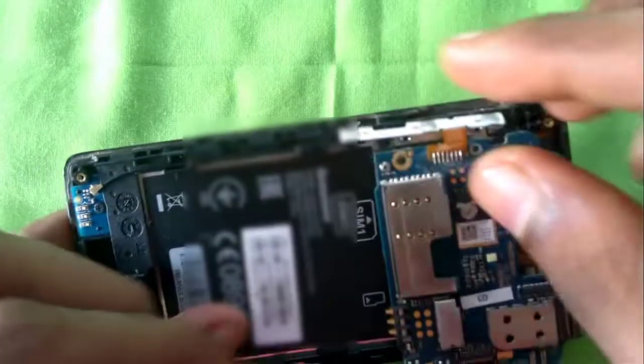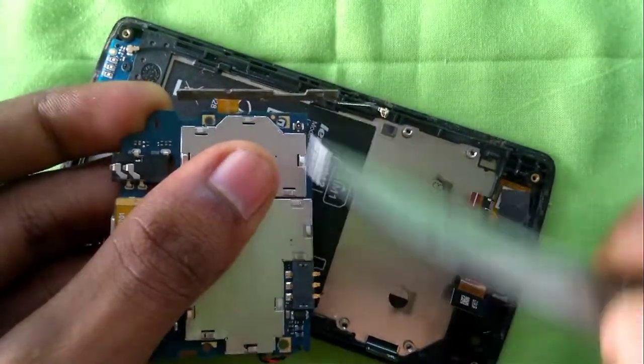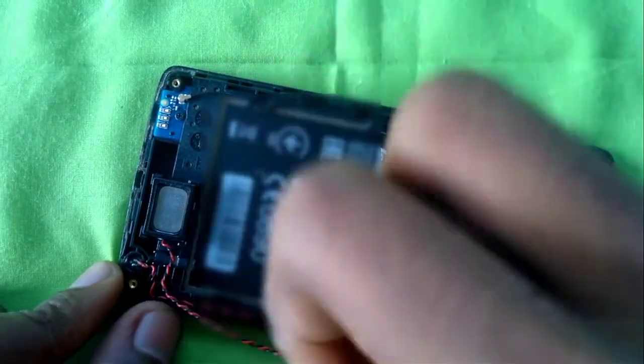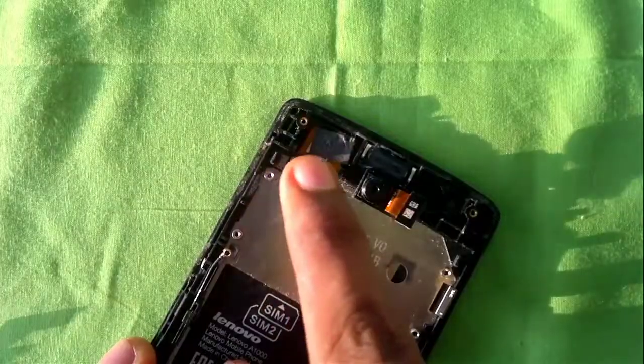Next I'll remove the motherboard and flip it over to expose the antenna cable, then I'll remove the antenna cable using the pry tool. Next I'll remove the wires leading to the speaker and microphone from the sides, and remove the speaker using the pry tool.